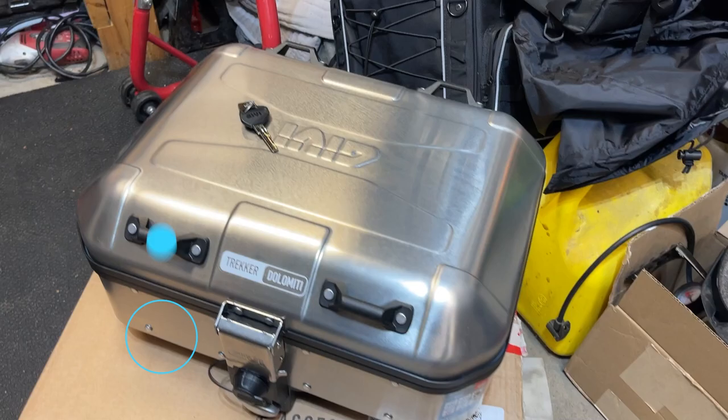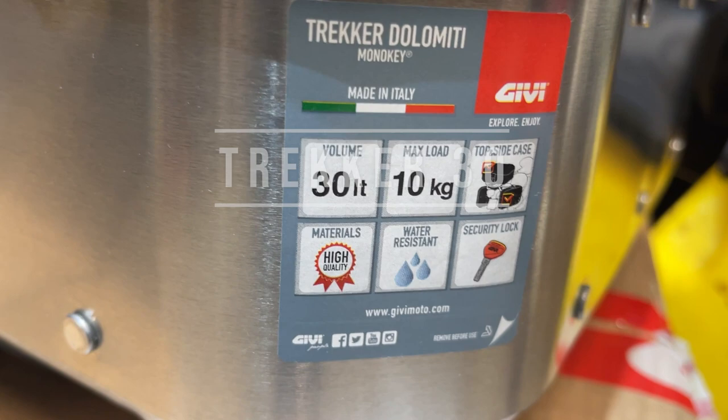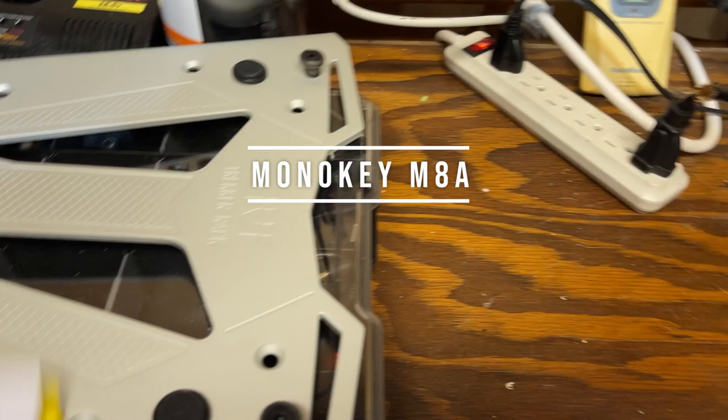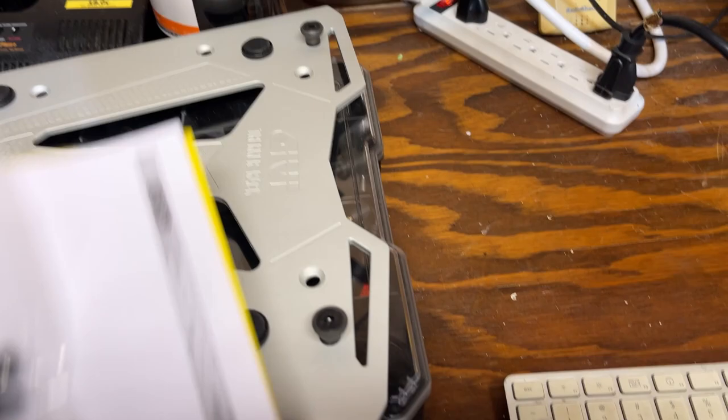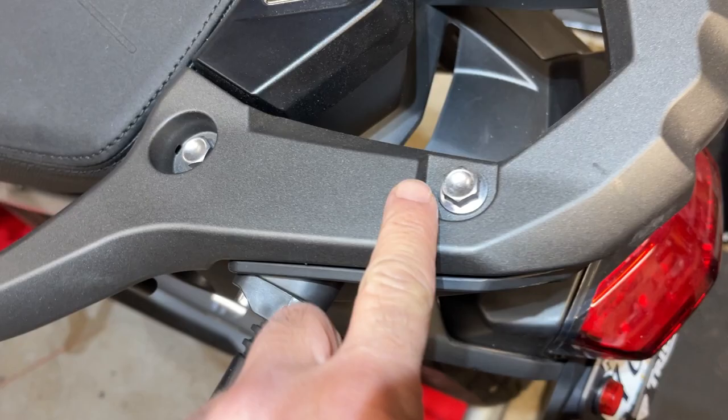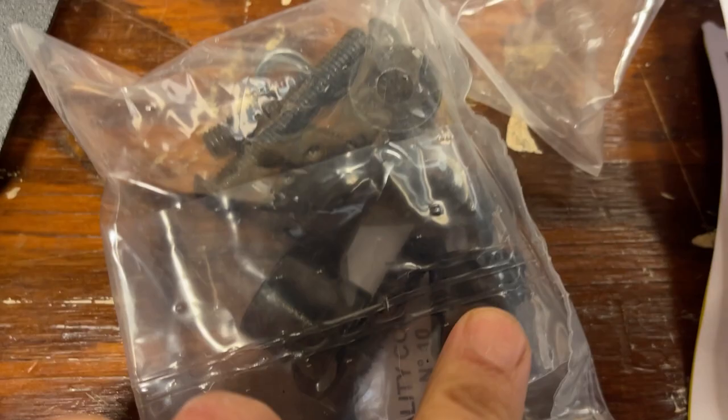We have the Trekker — this is the 30 liter Givi, and I got it in the aluminum, which I think looks good. Then of course we have the plate — this is the Monokey plate, the M8 or M8A for the aluminum version. We've got the screws that'll screw in there, and then we've got this mounting plate which is specific to the Tiger 900.